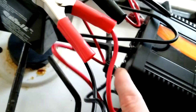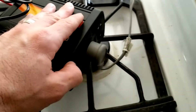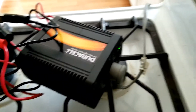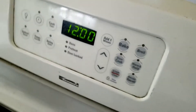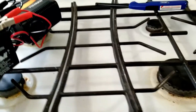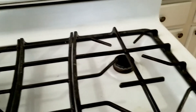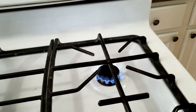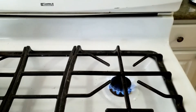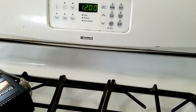Plug this in, make sure the negative is black and red is positive, make sure they are secured on the back of the inverter nice and tight, then turn it on. Power is now restored to the stove. So if you have one of the newer stoves, you would now be able to light a burner just with the knob like normal. And that's how you run your gas stove when the power goes out.